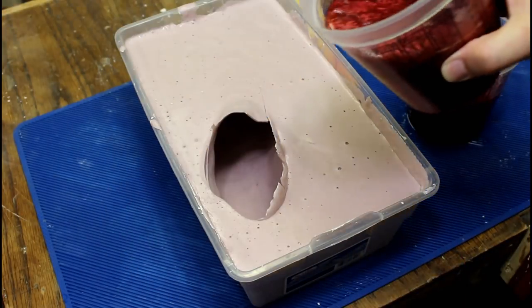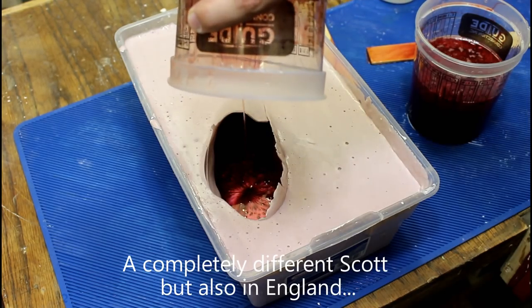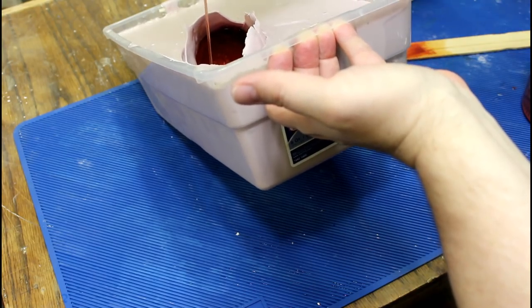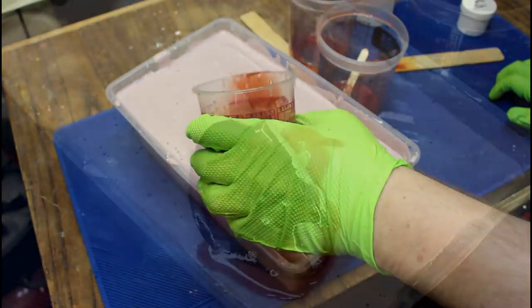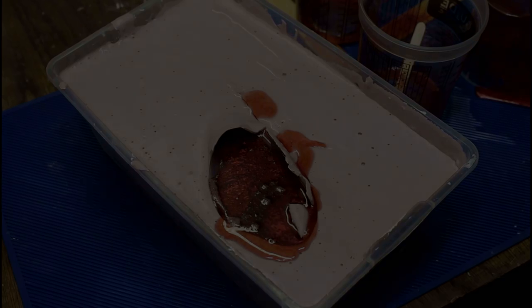The reason I picked this resin is because when I met Scott in England, he said that his resin could be poured in huge amounts without worrying about overheating. And since we're going to be pouring almost a liter of resin in a confined area, this seemed like the perfect resin to use.